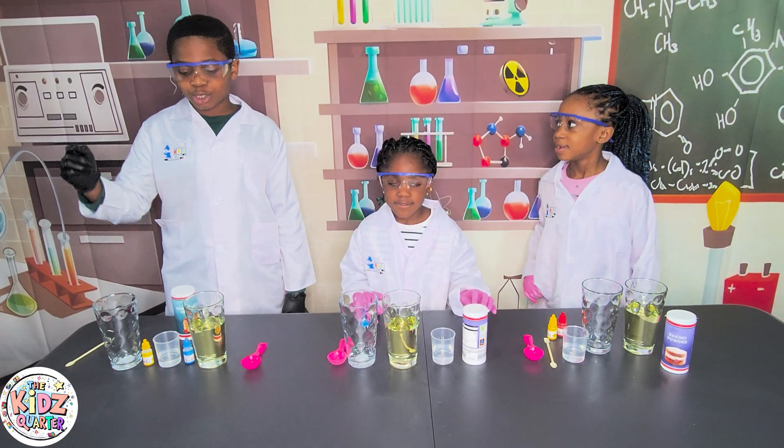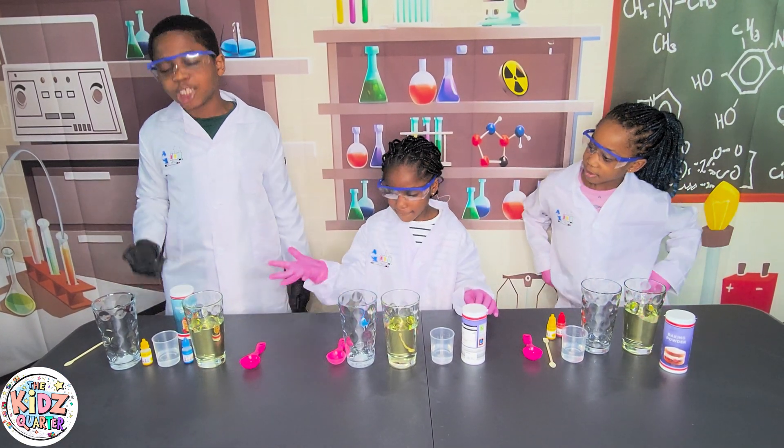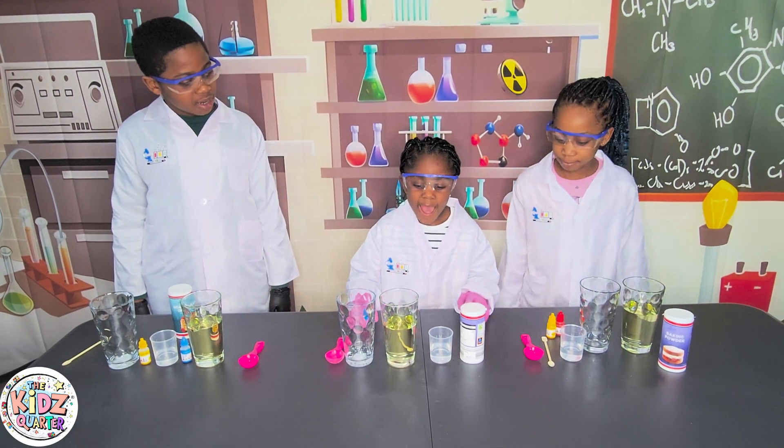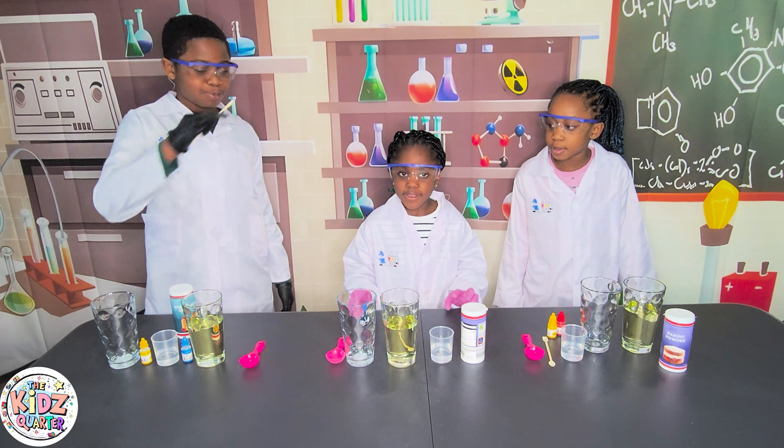Now let's get on to it. All we need for this experiment is baking soda, vinegar, vegetable oil, a mixing spoon, and food coloring! Don't forget your mixing spoon!